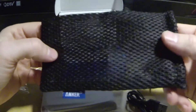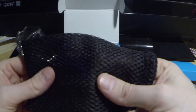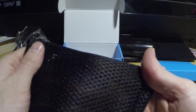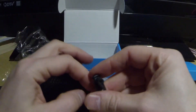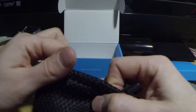Here's your carrying case, and I'll tell you that this is very — it does not feel like a cheap mesh. It's actually very thick. You can barely see my hand through this mesh. It's very very padded so it will protect your charger pretty well. And here you have a little cord just to tighten it.